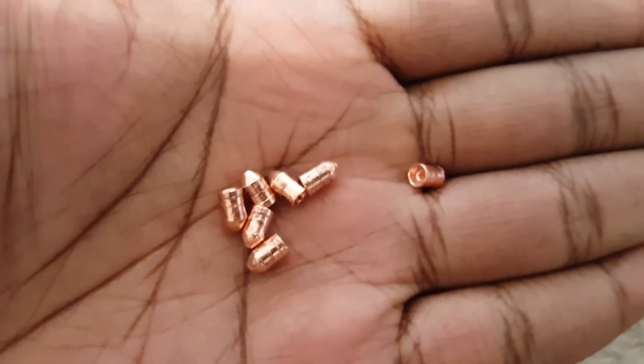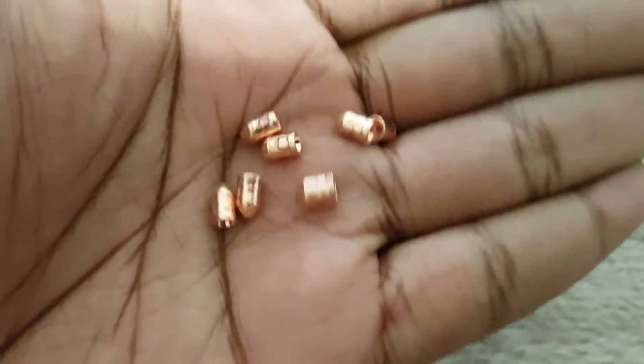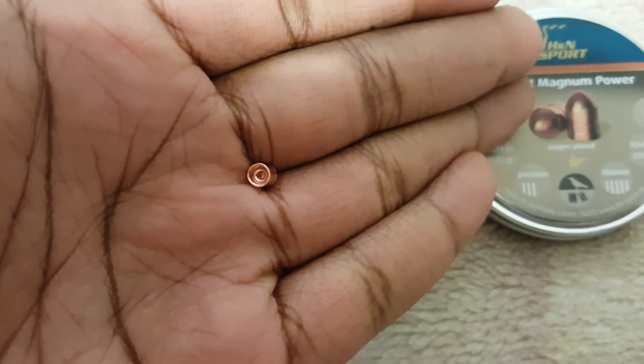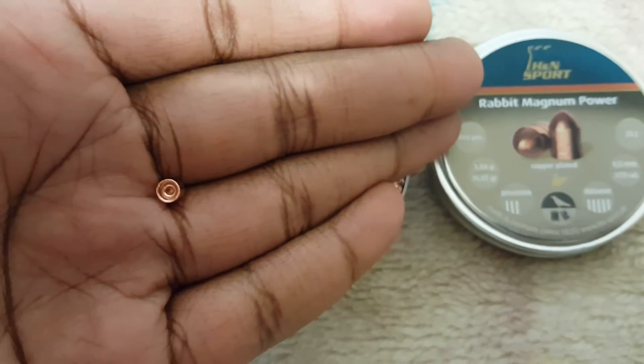They're real nice. Obviously they're heavy pellets. They're going to be good for — not necessarily expansion, but they'll be good for penetration. Not as in straight-through penetration, but knockdown power.